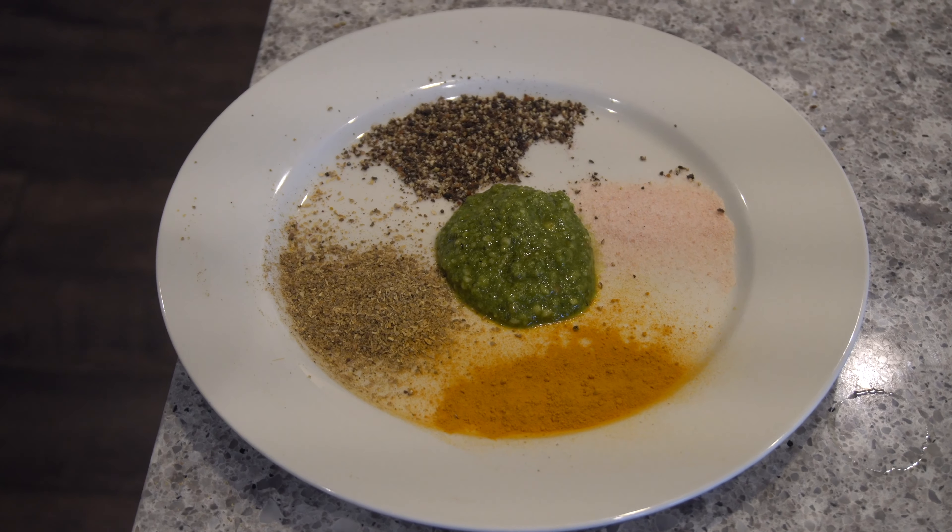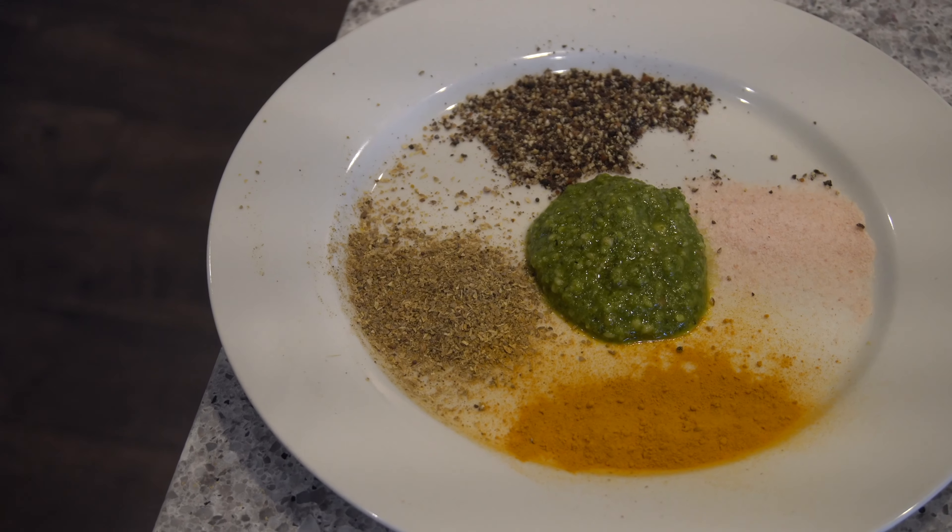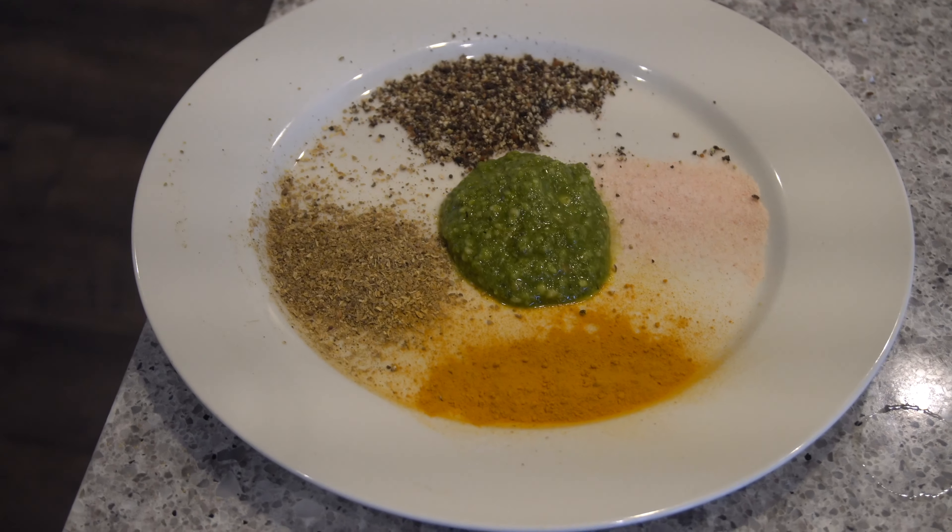These are the spices we're going to use today: Himalayan salt, black pepper, garam masala, basil pesto, and turmeric.